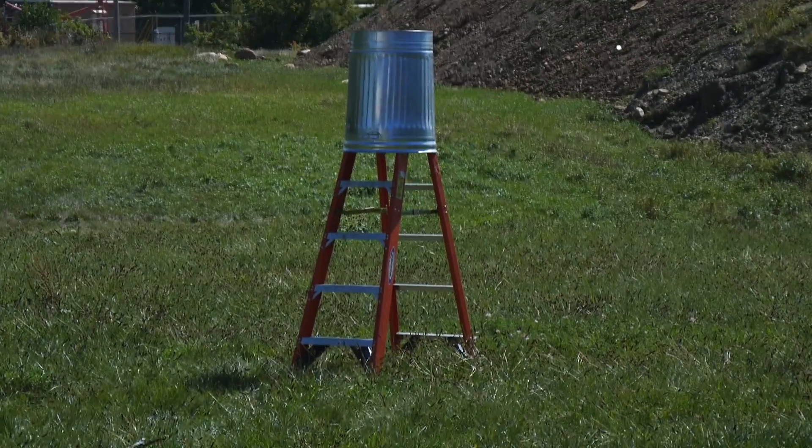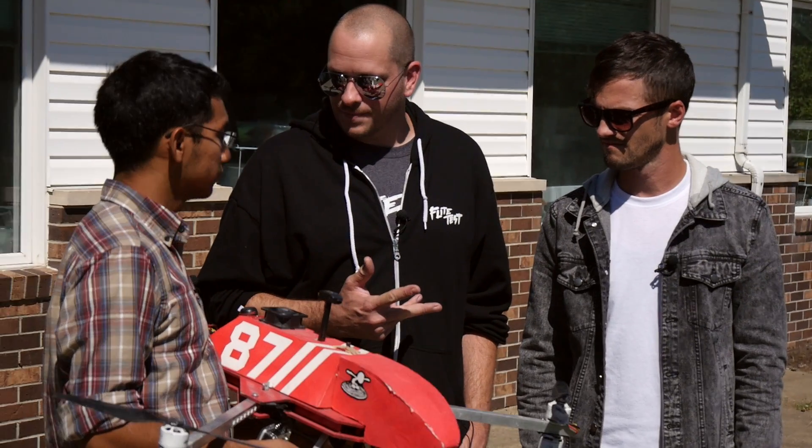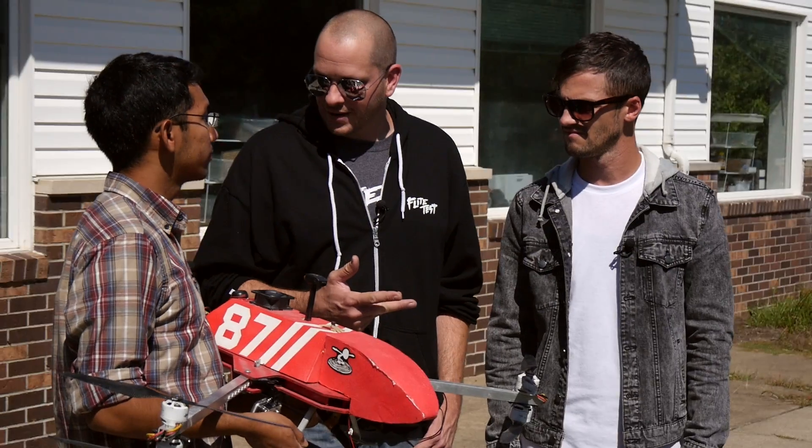We got a ladder out there with a trash can on top, and we're going to light a fire on top of that. The whole idea is a two-man operation. We're going to try to see how quickly we put it out — simulated fire, like a fire we can't get to. We're going to go up there and put it out with the fire copter.